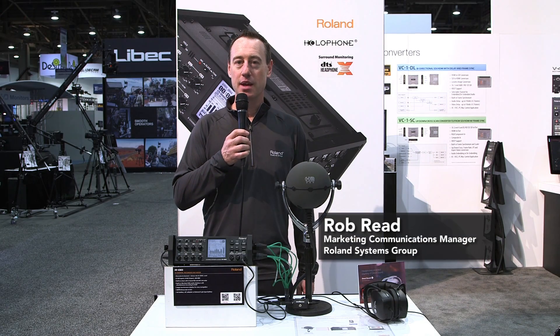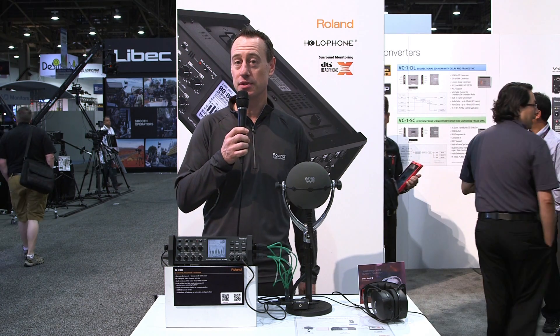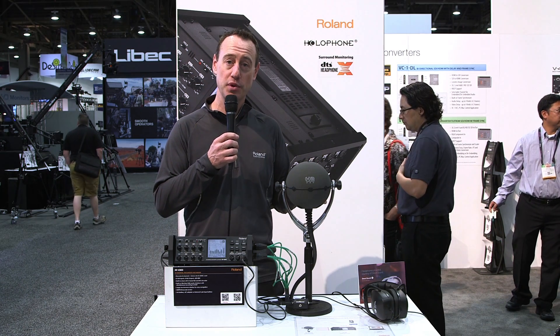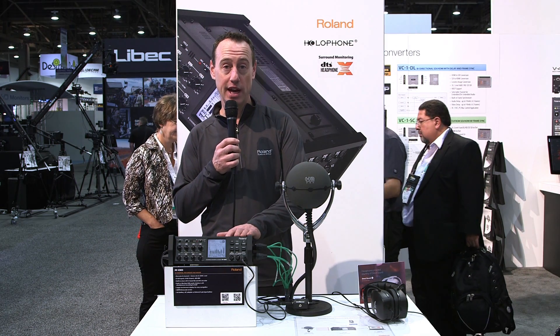This is Rob Reed from the NAB 2014 show, and what we're showing here is a surround recording and monitoring solution for sound designers. What we have is a Holophone H2 Pro microphone — this is a 7.1 microphone — and the output of this 7.1 microphone is going to the Roland R88.